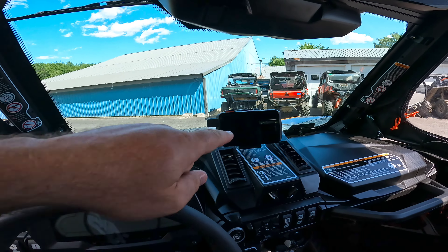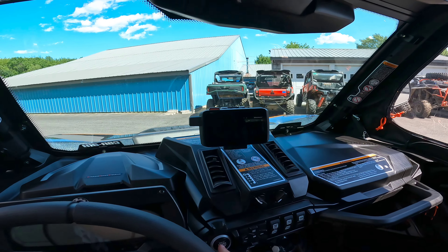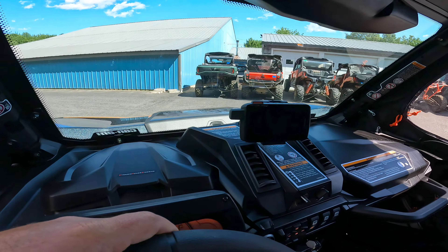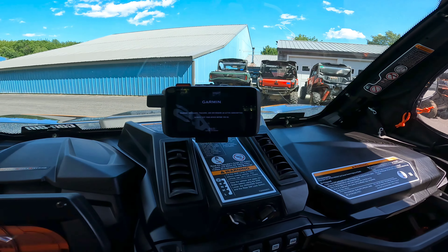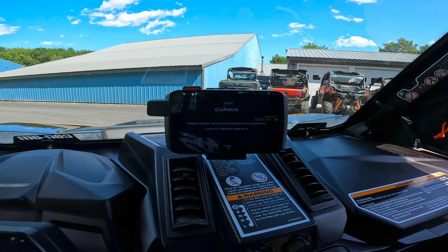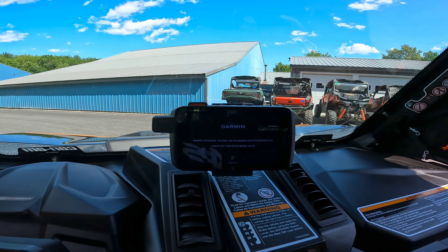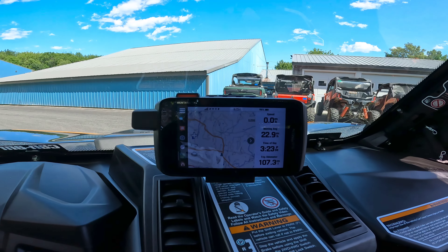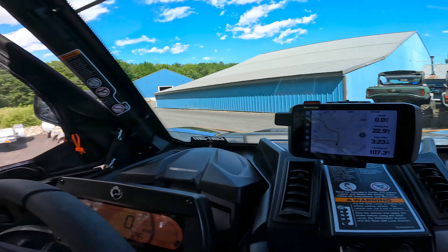We've also added the Garmin GPS right here — this is a Montana 700i. This GPS is loaded with ATV trail maps and also has the in-reach function. We can definitely put a link in the description to another video we did talking about GPS, the importance of them, and the safety aspect behind having something with in-reach in it. Nice thing with that is you can take it out and use it in another vehicle — another side-by-side, boat, whatever it may be — so you have plenty of different options with that.